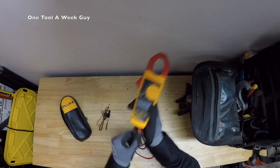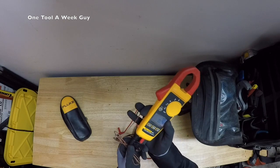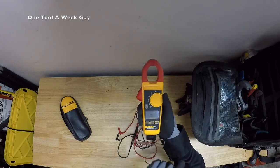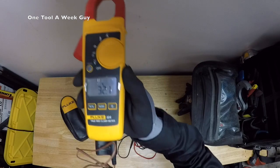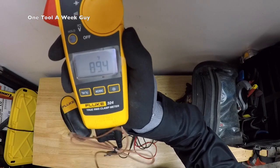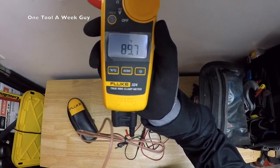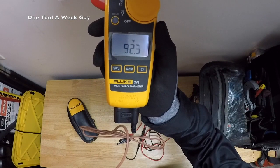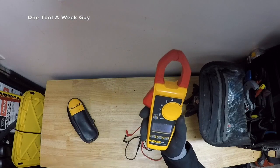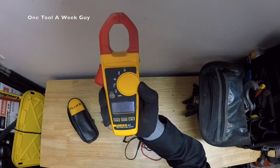Another neat feature is Fahrenheit and Celsius temperature reading. If you're a plumber or HVAC tech and want to read temperature settings, you connect the temperature probe down here and it comes included. Set it on the temperature setting, and it reads in Celsius. Switch it and you get Fahrenheit. I put it near the camera and it drops; I hold it with my glove and it rises — I'm at 92, 93 degrees and going up. Take it off and it says 'open,' meaning it's no longer connected.